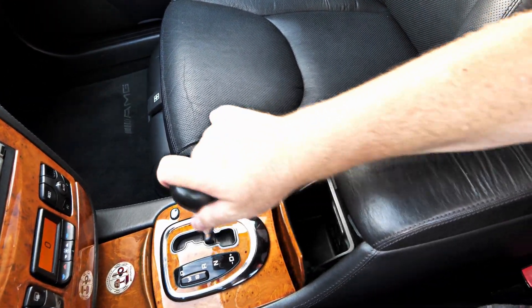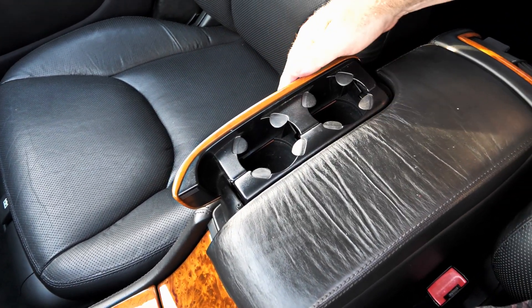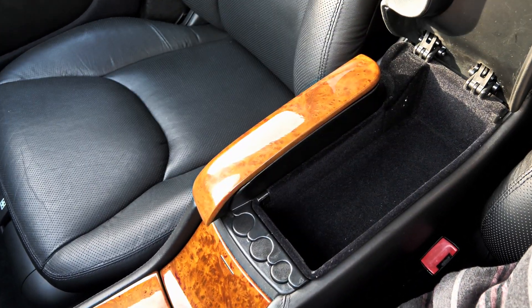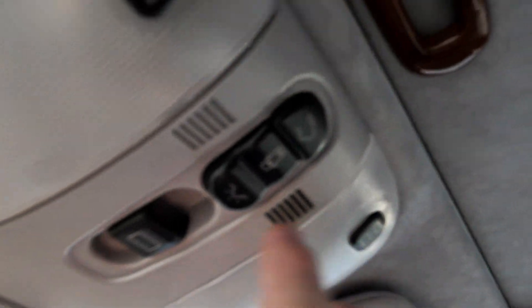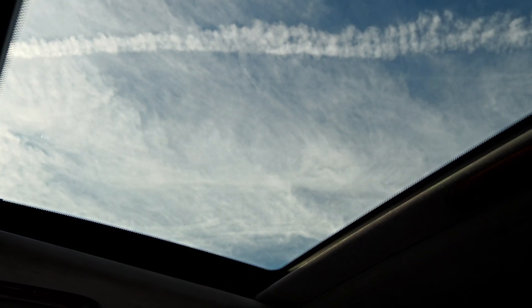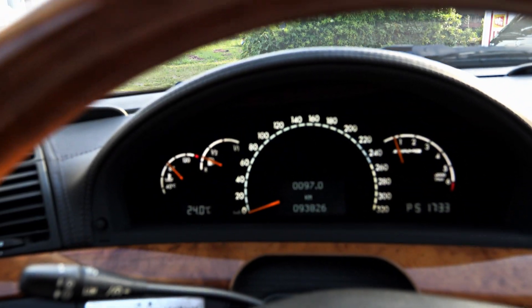You've got another storage box there, drinks holder, and there's actually another little storage one there as well. Up here are obviously your sunroof controls — this opens it, this closes it, and it will tilt up as well. Let's give it a couple of revs.